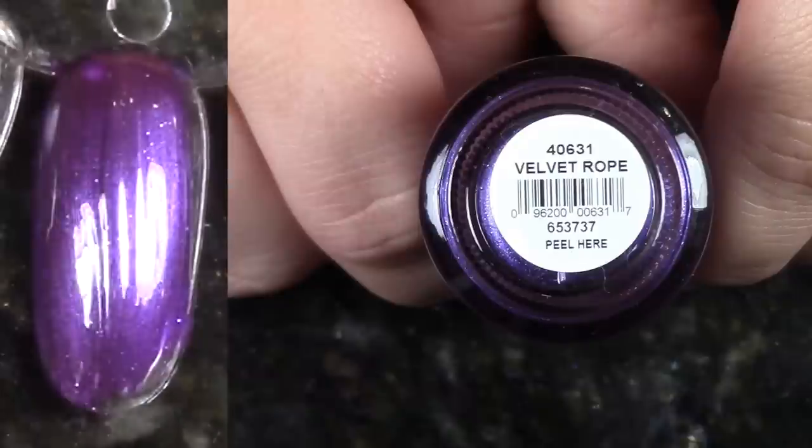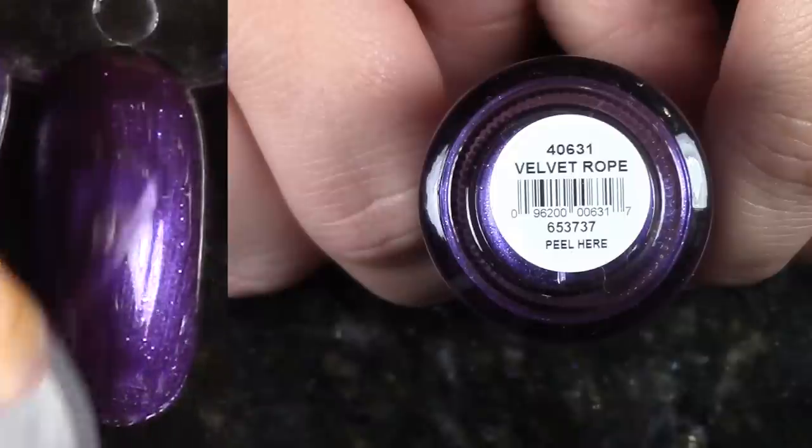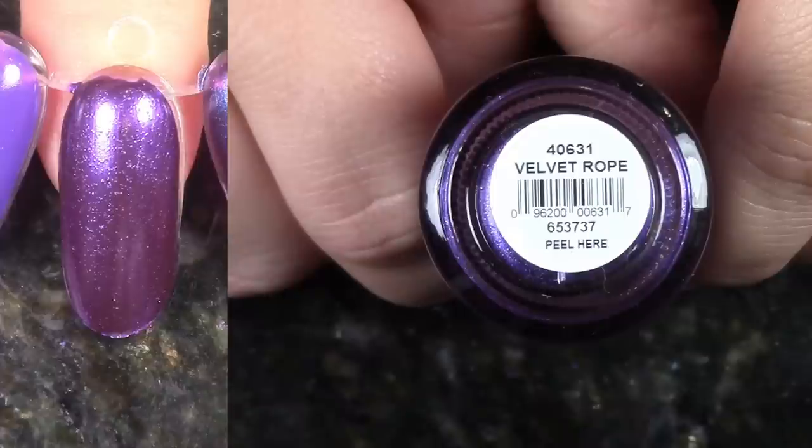Next up is Mysterious Curse — a kind of fuchsia plummy purple hybrid luster shade. It's kind of cool in concept, but it's just too sheer. I don't think I'm ever really gonna find myself wanting to wear it, so I'm gonna pass it along. Next up is Velvet Rope, which is another lustery shade, more on the plum side, and it has some tiny micro silver glitters. Again, this is pretty, but I don't think I'm gonna wear it, so I'm passing this one along.